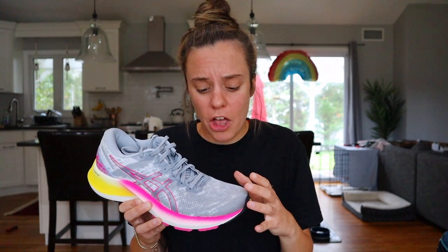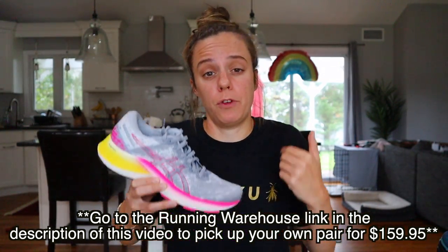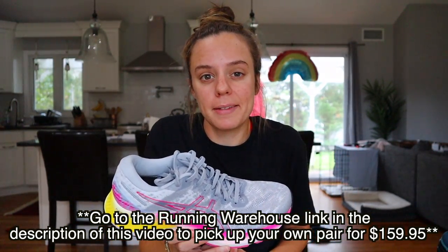The Asics Gel Kayano Lite is $159.95 on runningwarehouse.com. I think that's a little too much money, to be honest. The Kayano 27 is also $159.95, so wouldn't they want to make the Lite a little lighter on your pocket too? I think Asics would have benefited from pricing this around $130 to $140. If you're interested in picking up your own pair, I'll put a link in the description — it is an affiliate link with Running Warehouse, which just helps out my channel so I can help you pick between the lights and the not-so-lights of all the brands.